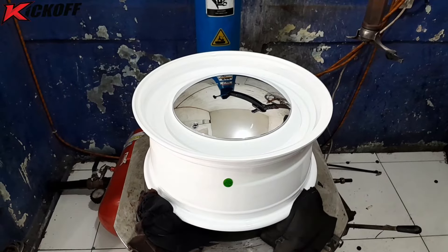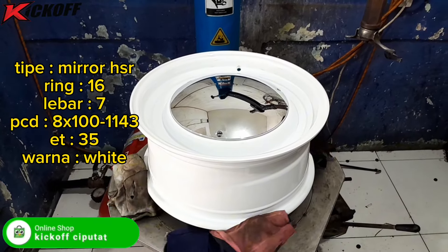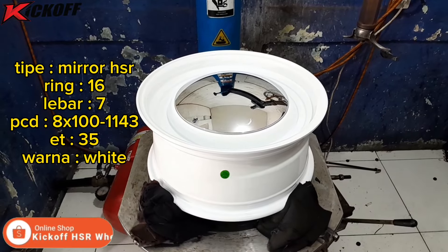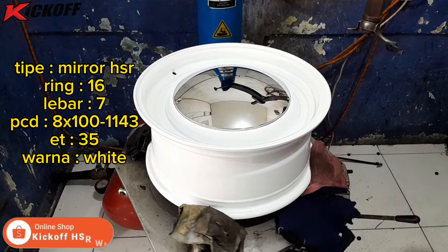Untuk velg yang digunakan ialah model velg Mirror HSR Ring 16, lebarnya 7 inci, dengan PCD mobil 4x100 dan juga 4x114, ET-nya 35, warnanya putih nih guys.